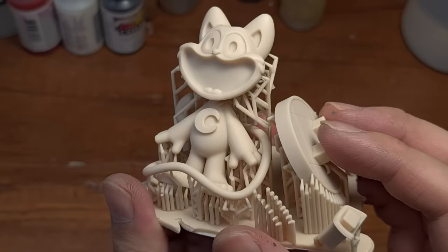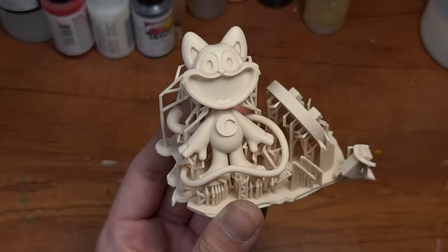Wow, they look really, really good. The details are so nicely done, and the floor tiles on the base — nice.